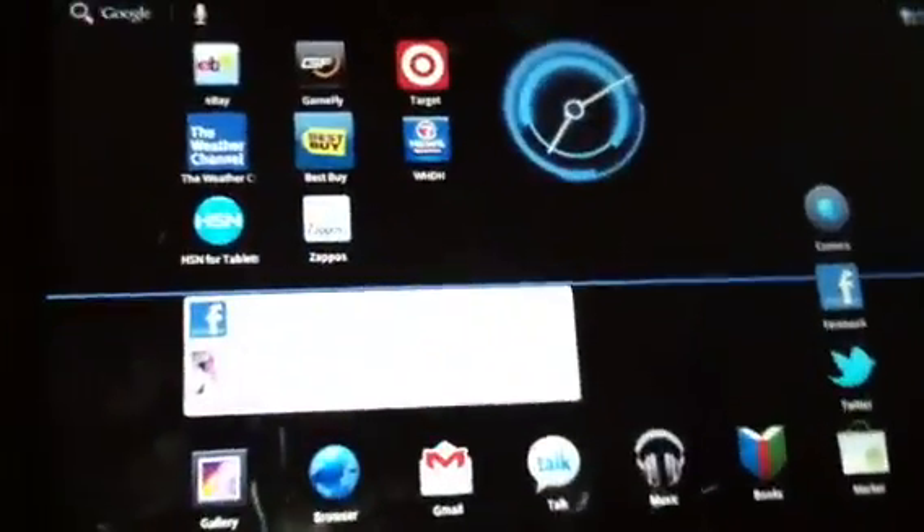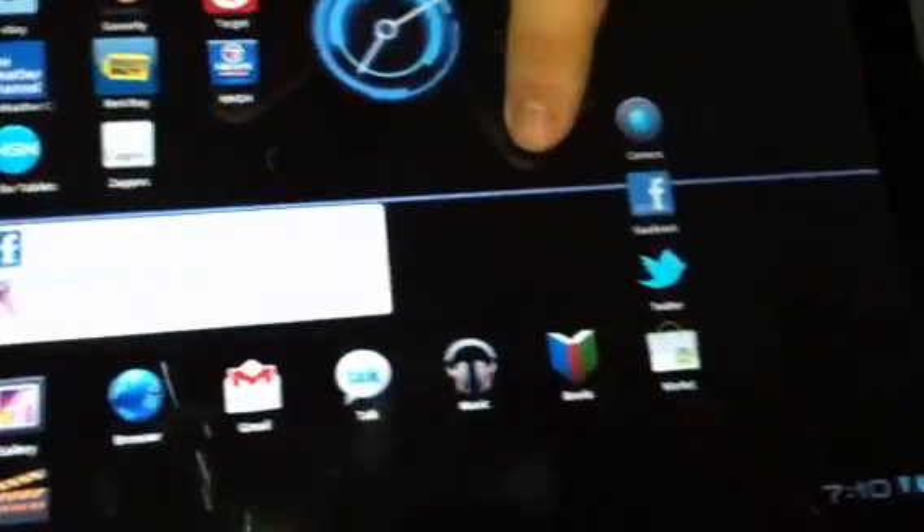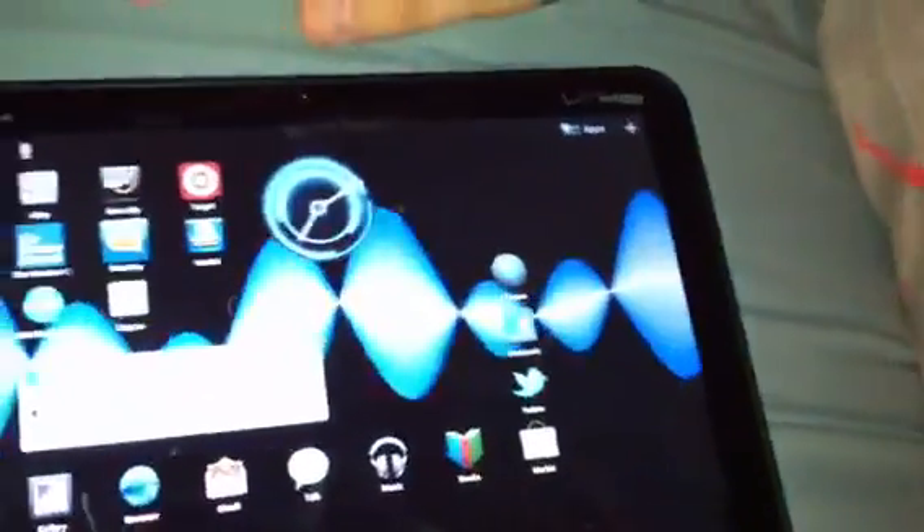There are two more things to show you. Right here is the weather widget — it gives you regular updates. There's also Google Maps, which is a cool feature. You go to Apps, then Maps. You can enter any location; we'll switch to satellite view and search the North Pole just for fun.